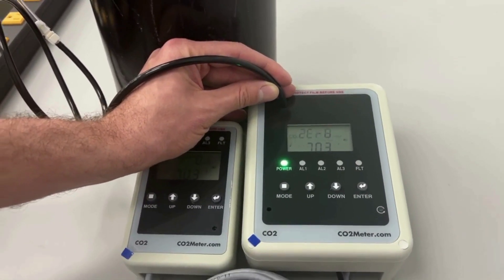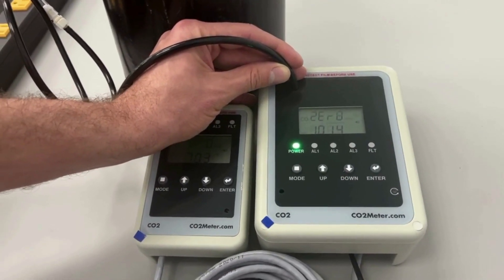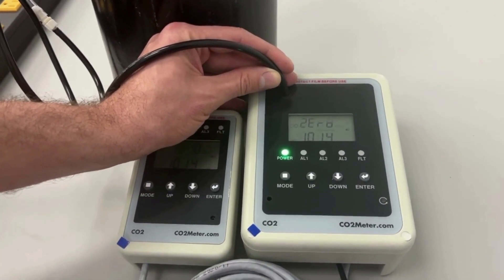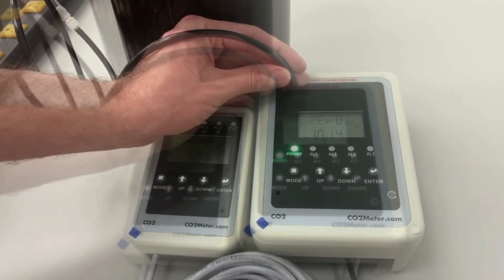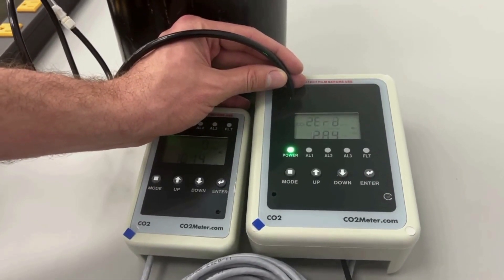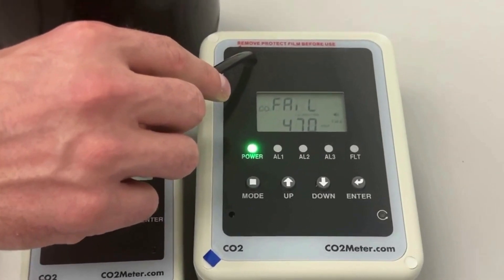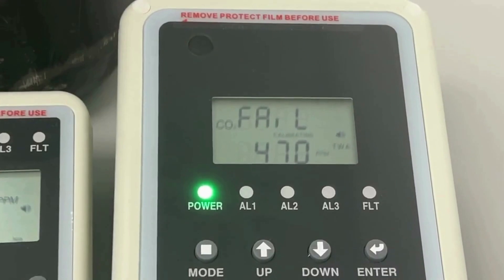Calibrating text will also appear flashing, which means calibration is in process. Please note calibration will take approximately three minutes. Once calibration has finished, the display screen will either show pass or fail. If your screen shows fail, please repeat the steps that we just went over once more.